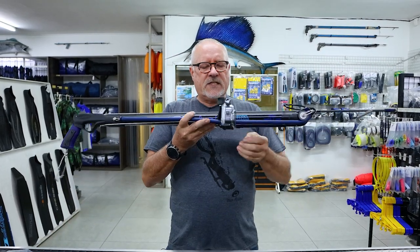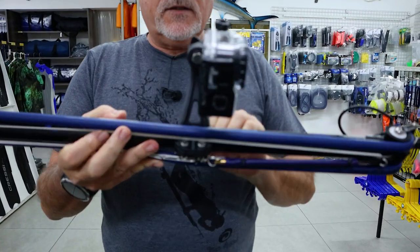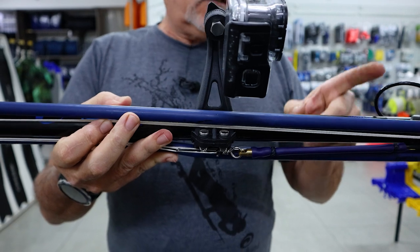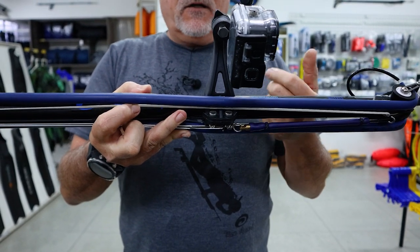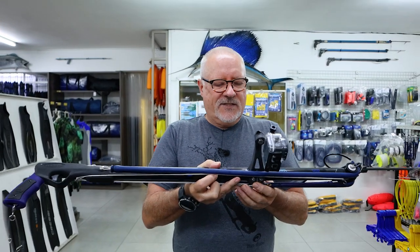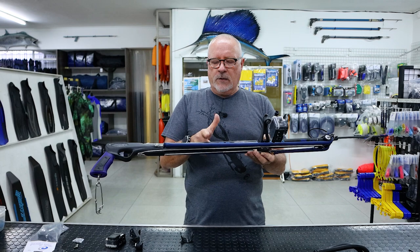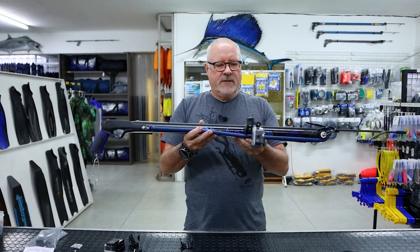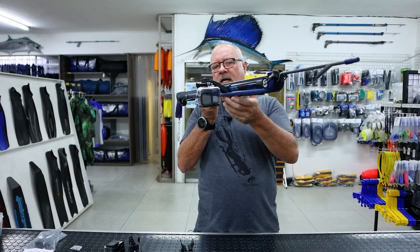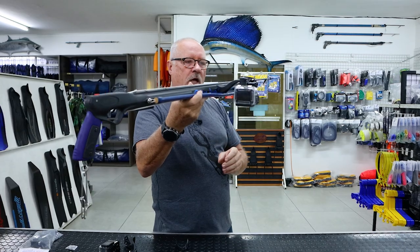The rubber will always touch the bracket, which causes some friction. The further forward it is, the greater the friction, but it still works. Whether it'll affect your shot is not such a big deal. I would personally prefer to set them on rollers about one third up rather than right at the front. That's what it looks like when it's loaded — the camera is mounted lower down.